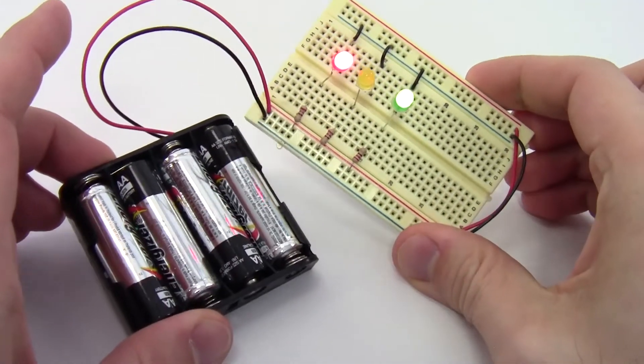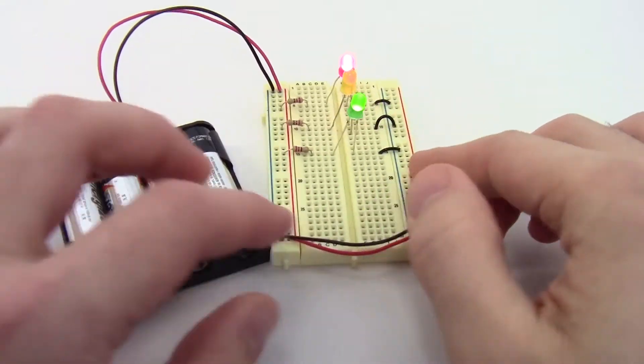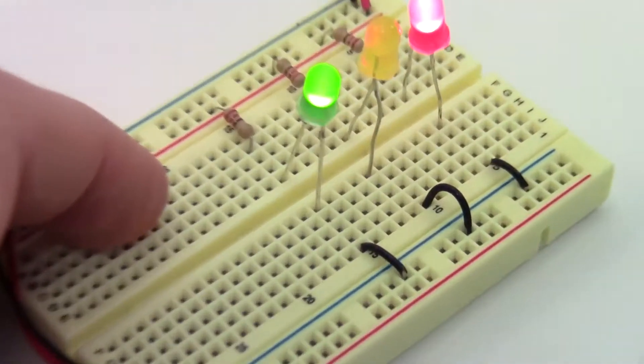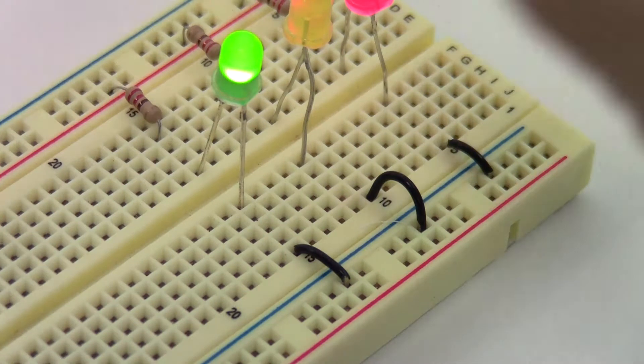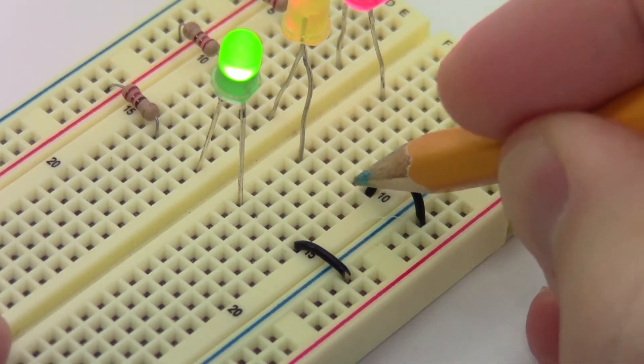It can happen to everyone — I still make this mistake. You could be staring at a circuit for 10-15 minutes, swearing you have everything wired correctly, and then finally you realize you just have one wire in the wrong place and that's enough to stop the entire circuit from working. For example here, it looks like my middle yellow LED has gone out. If I zoom in and look really closely, I can see that one leg of my LED is actually not in the same row as this jumper wire.